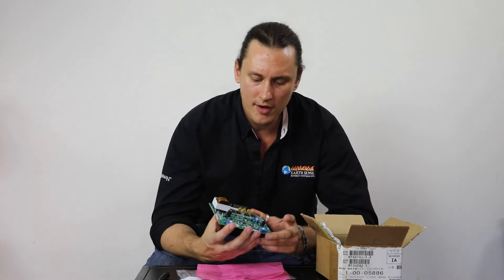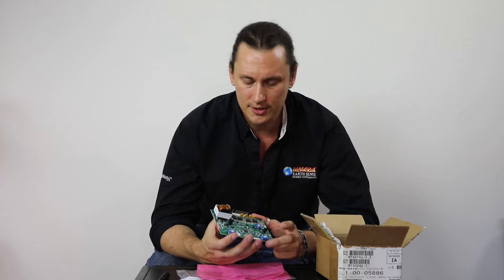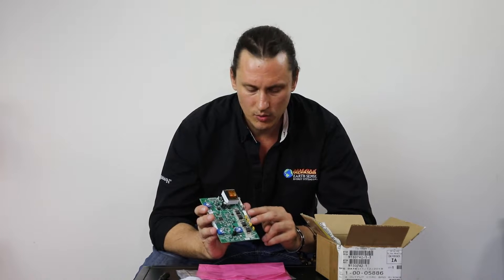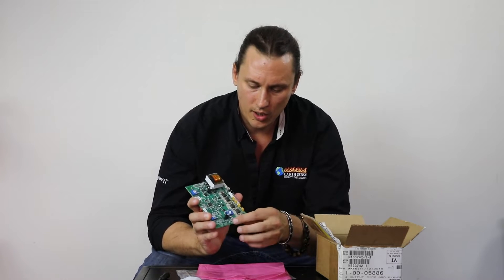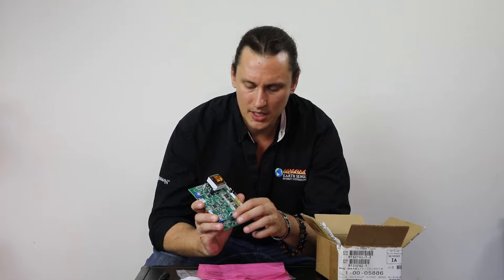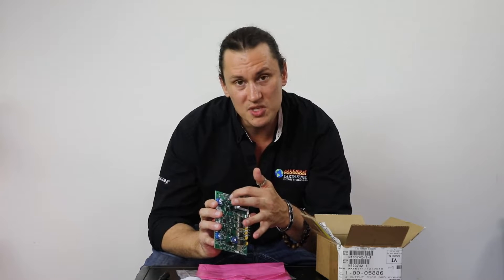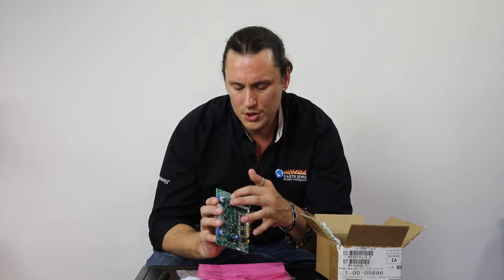Looking at the control board — and we do have an actual installation video of this board up on YouTube, so you can search our channel and find that — on what I call the front side of the circuit board, we have our main pin Molex area where our wire harness Molex connection is going to seat. We have our holster here for our ESP thermistor probe that's going to snap into its port, and right up on the top we have two prongs for our room sensing probe, with our two ports right here.